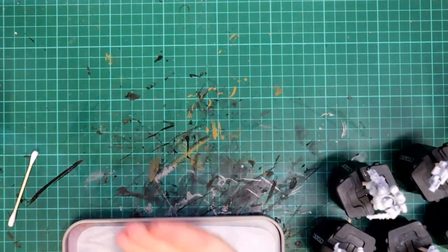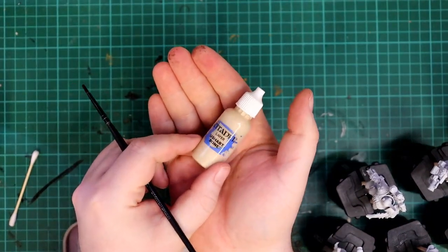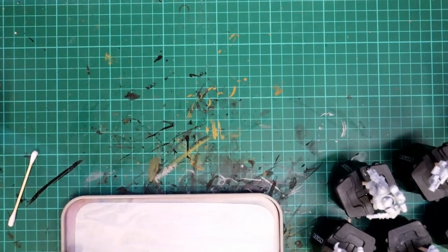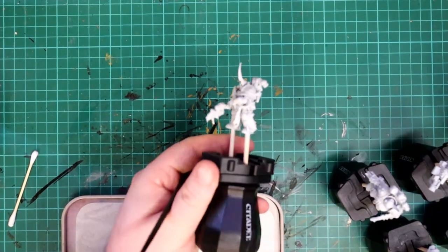Now onto the main colour for my scheme, and that's Ushabti Bone from Games Workshop. I stuck the models into painting handles so they were easier to work with. I highly recommend getting a few of these if you're painting multiple models at once, as they allow you to put them down and pick up the next one easily without faffing about with wet paint.